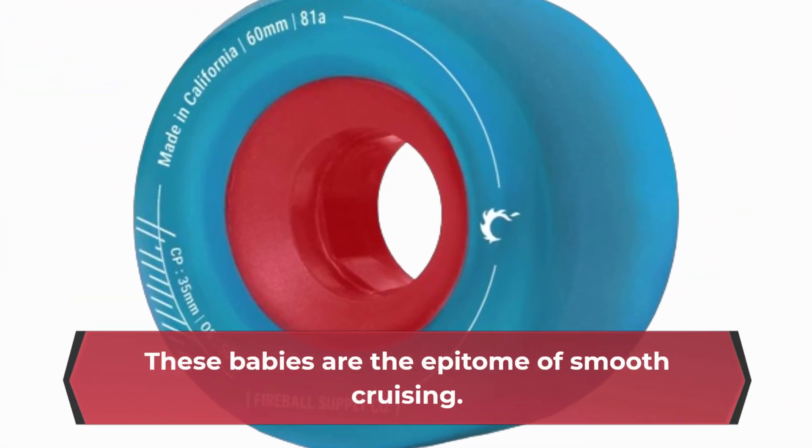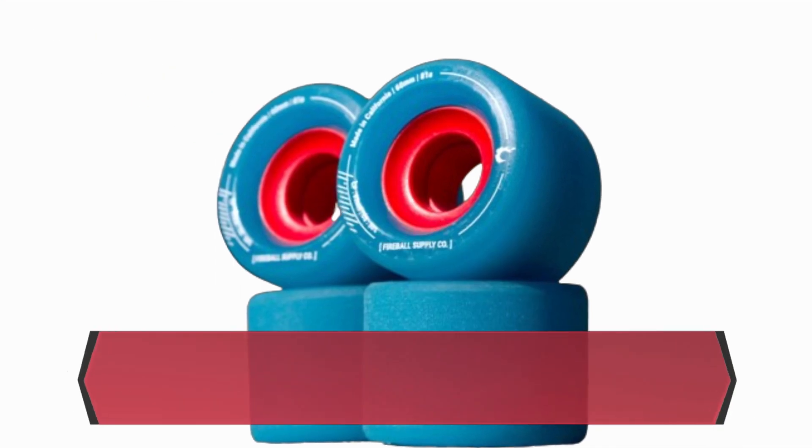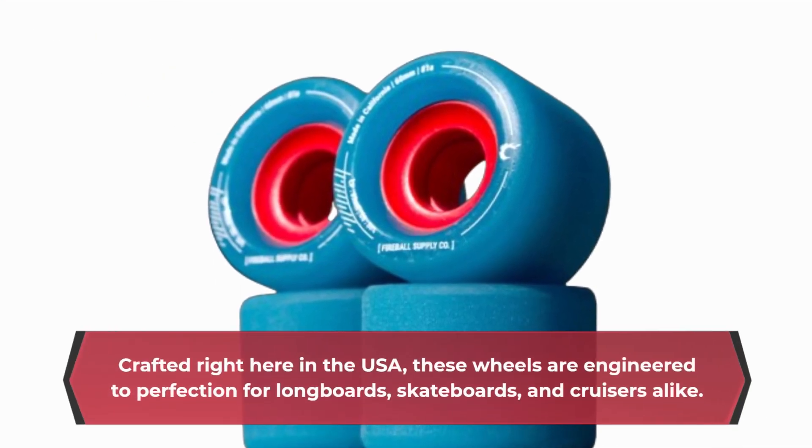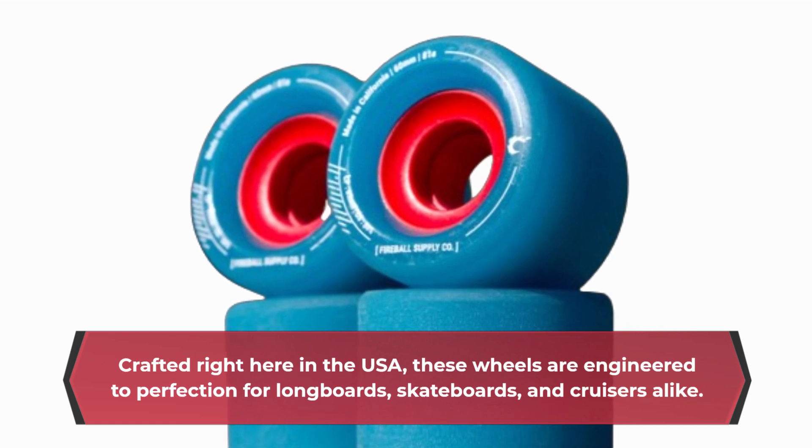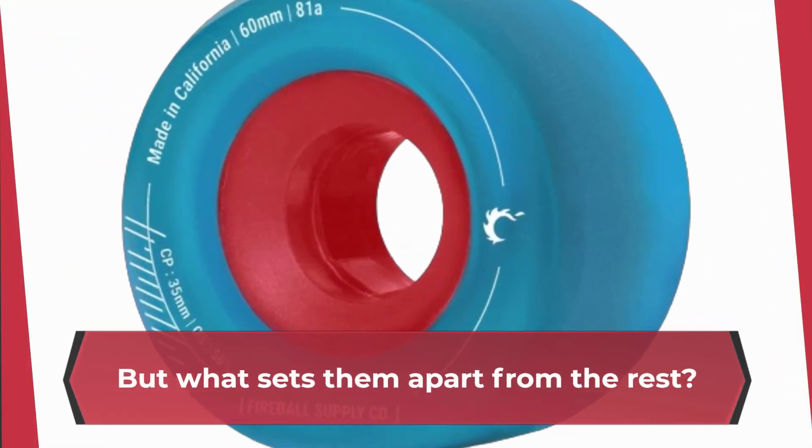These babies are the epitome of smooth cruising. Crafted right here in the USA, these wheels are engineered to perfection for longboards, skateboards, and cruisers alike. But what sets them apart from the rest?